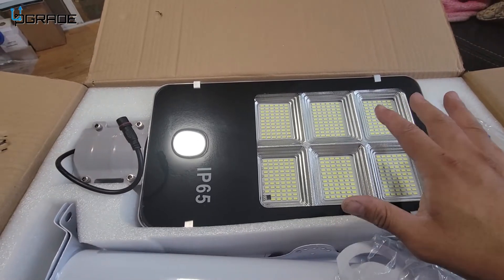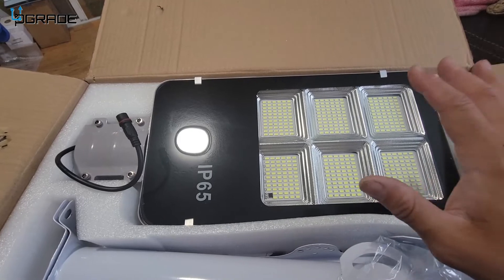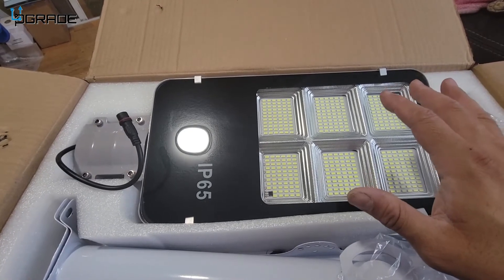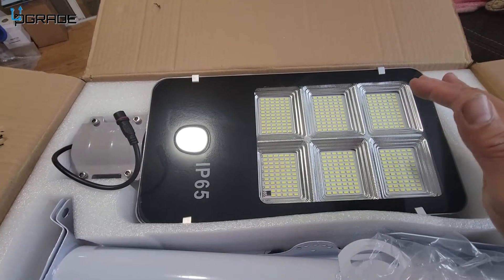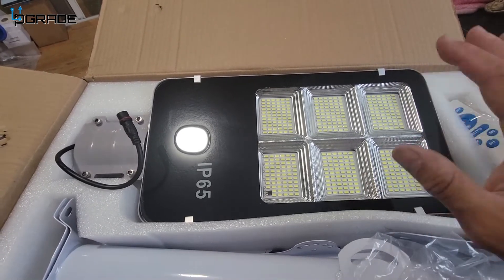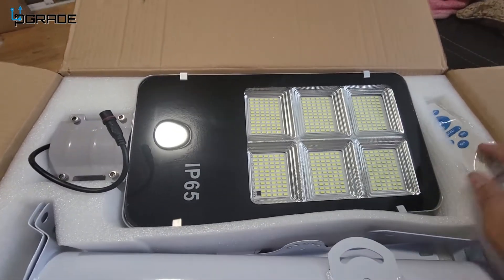One recommendation about the solar panel: if you live in a windy area, make sure the solar panel won't fly off because it acts like a sail. Make sure you angle it correctly and secure the solar panel well. The solar panel takes up the majority of the box — it's underneath the main unit.